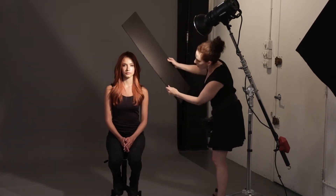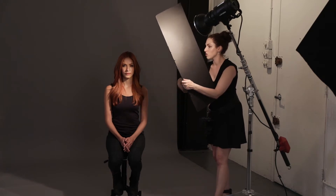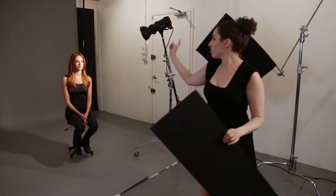The distance of your flag from the subject to the light makes a difference. When the flag is very close to the subject, you can see the shadow clearly. But when you pull the flag away — closer to the light source and away from your subject — the edge of the shadow becomes more diffused and softer. So if you want a really crisp shadow, bring the flag close. If you want it more diffused and subtle, bring the flag away from your subject. All of these effects are exaggerated by using hard light.